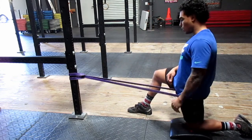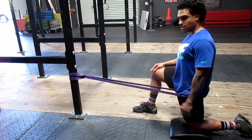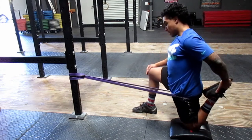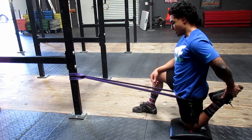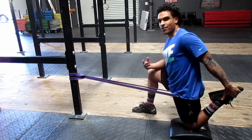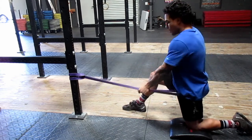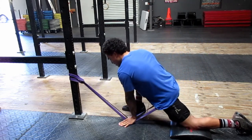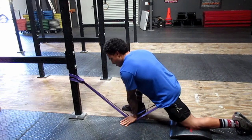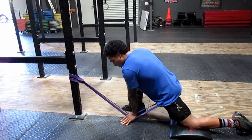Hold here for about 20 seconds. If you also want to get your quads and hip flexors at the same time, you can pull your heel into your butt for a little extra stretch. After that, grab the band, press it towards the floor, then press your hips down into the floor and hang out here for about 30 seconds. Do this on each side.